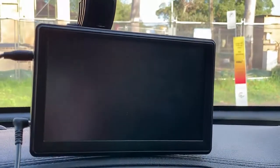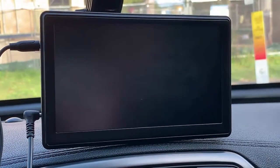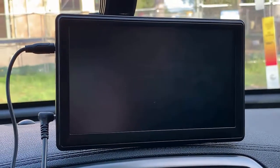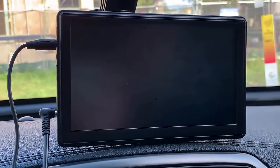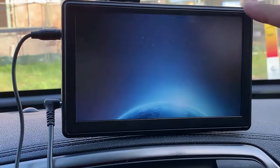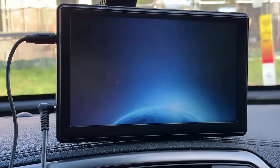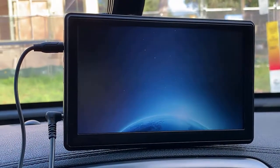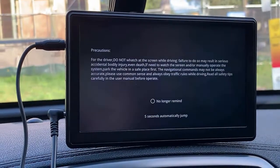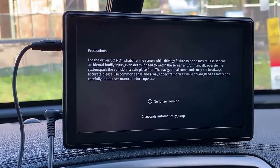First we're going to show you how quickly it connects to your mobile phone. I already paired the CarPlay for All to my iPhone, so I'm going to show you how quickly it connects to your car. Simply I'm going to turn on my car right now. It will power up the CarPlay for All and then in a few seconds you're going to have the welcome screen, where it shows you that please do not watch videos while driving.